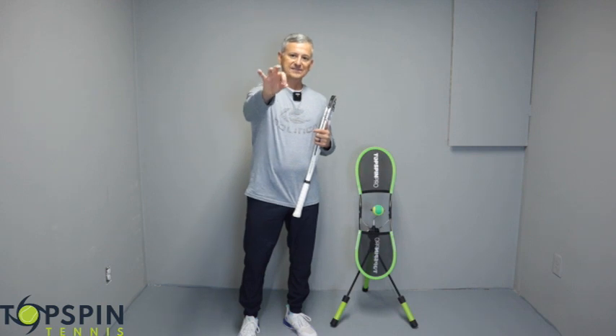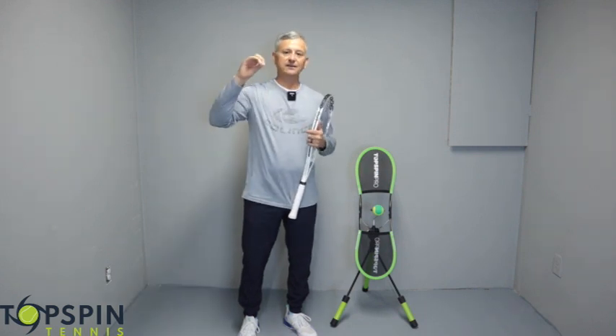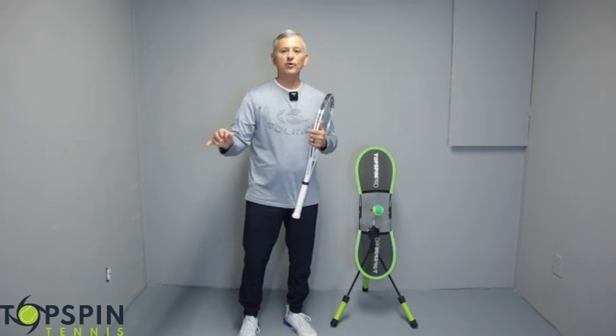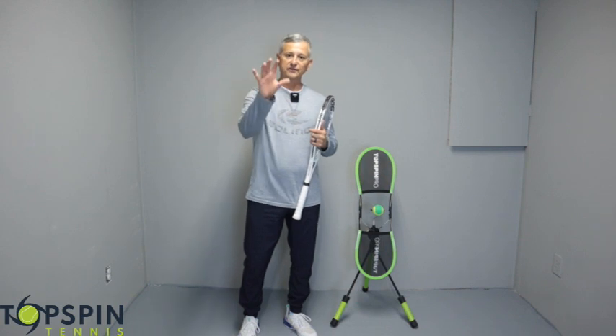Now let's not be misled here — it takes reps. You've got to have good timing. You've got to put the time in in order to do this successfully, but I feel that the more you practice it, if you can see it here in video, we'll show you some slow motion footage of some of the pros and what they're doing, and I feel it can really help you a lot. So let's get started.